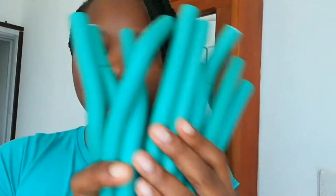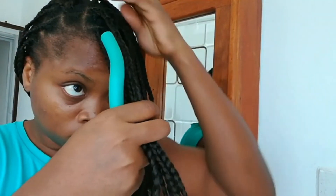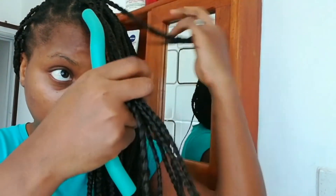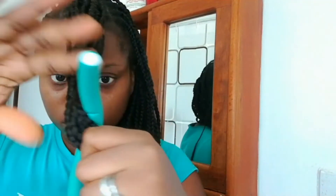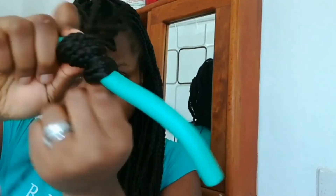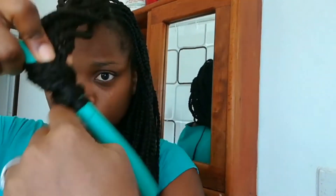I'm finally done with the entire braid and I'm just going to be doing some extra finishing to the ends of the hair. To do that, I'm going to be using some flexi rods to give that goddess finish to the ends of my hair. I'm going to take a portion of hair and align them so that the curls line up perfectly.